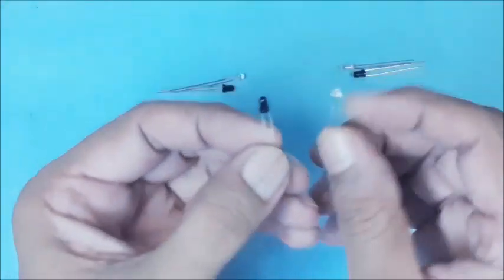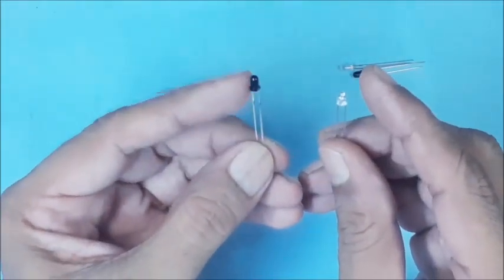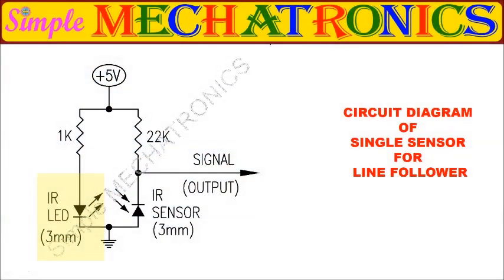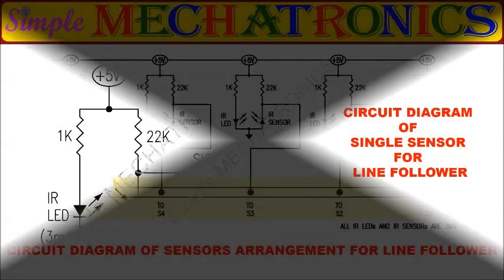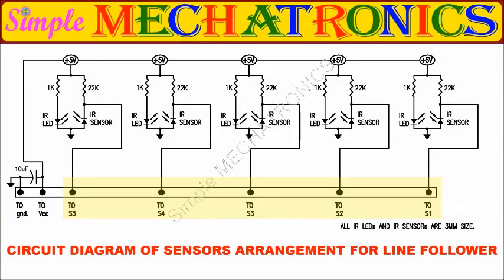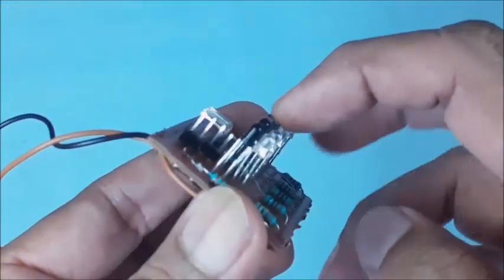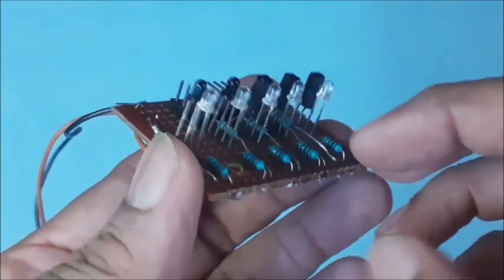This is the IR transmitter and this is the IR sensor. Here, five pairs of 3mm IR transmitters and sensors are used. This is the circuit diagram for one set of IR LED as transmitter and IR sensor as receiver. Also note that the IR sensor shall be reverse biased. This is the full circuit diagram for the IR sensor board, containing five pairs of IR LEDs and IR sensors linked to a 5-pin connector. This is the IR sensor board with all IR sensors in a row and IR LEDs in parallel.